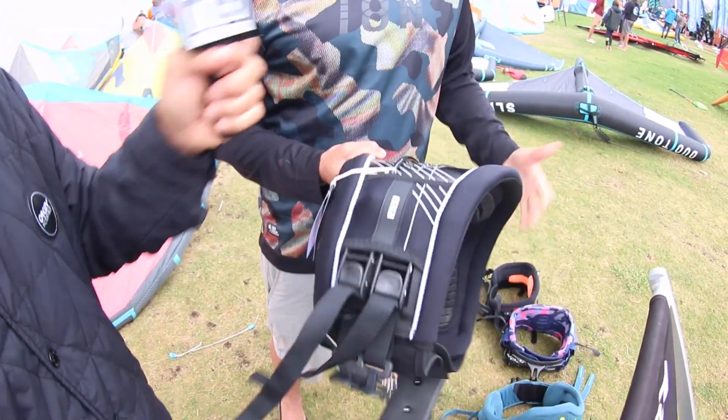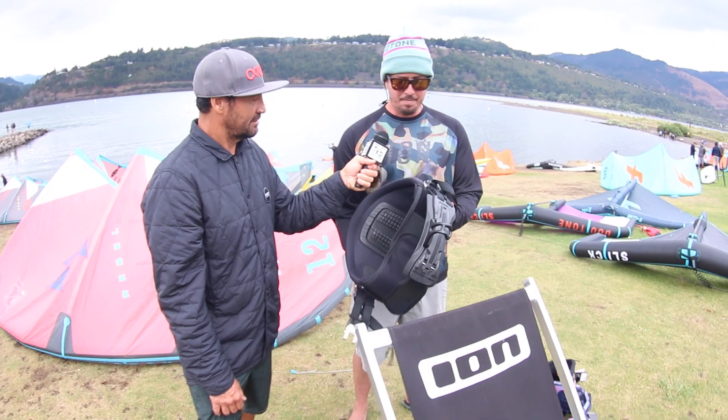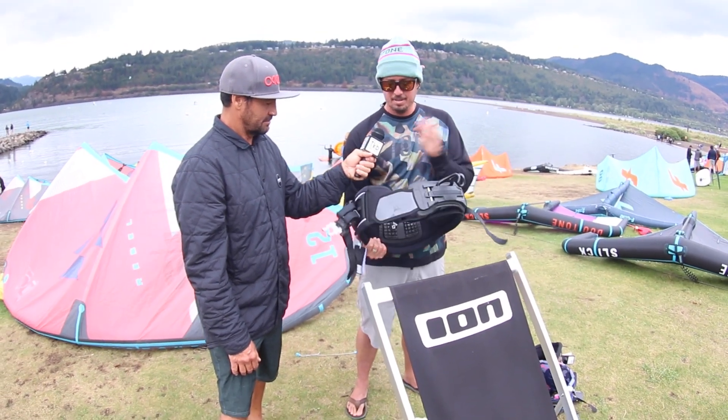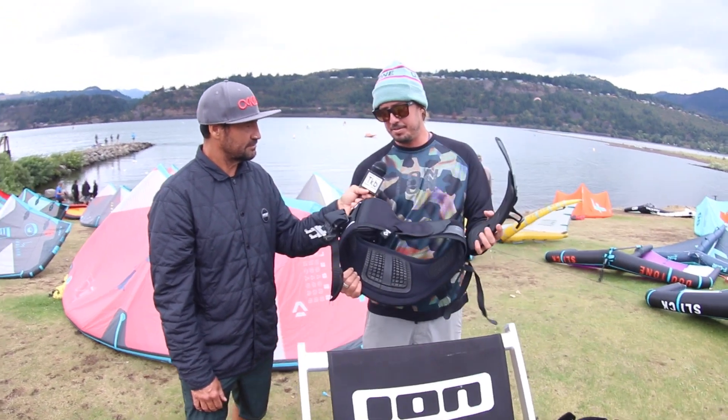You guys are getting a little tricky tricky. They're geniuses over there — we've got to make stuff right. Small back, supportive back — wear this harness, never take it off.